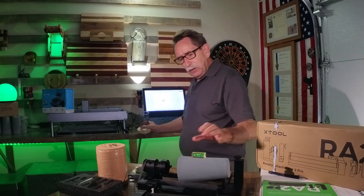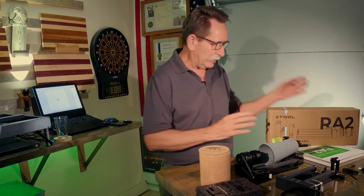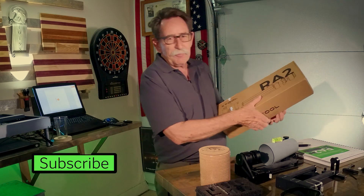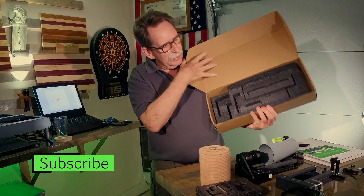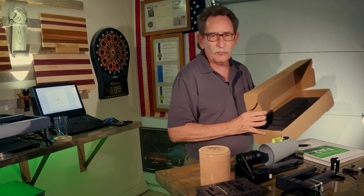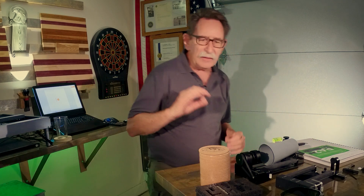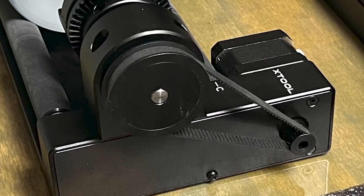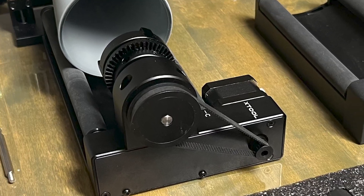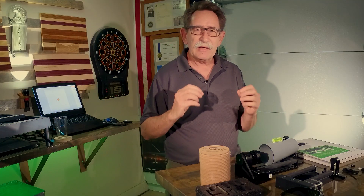So I got this ordered. It came in like all the X-Tool products — I'm very impressed with the packaging. When I open up this box, you'll see the foam it came packed in. It was all very neatly done, almost like an Apple iPhone in packaging. The quality of the build is exceptional, just like the laser itself. It's very easy to handle.